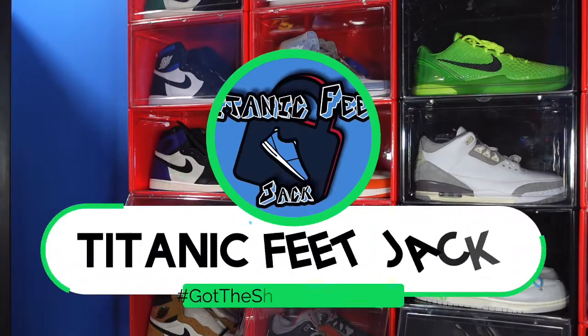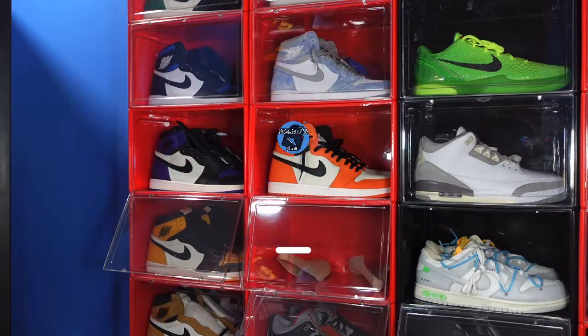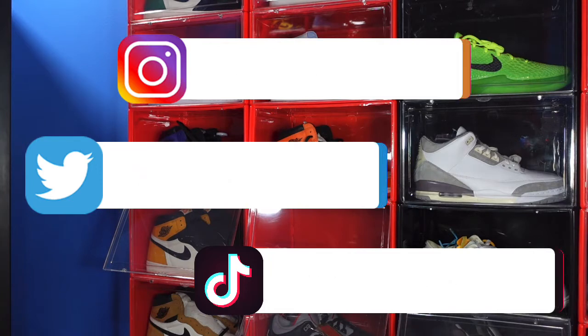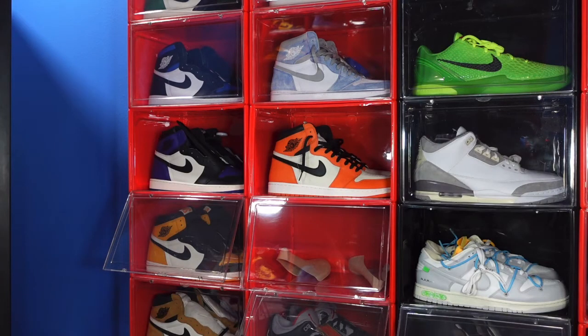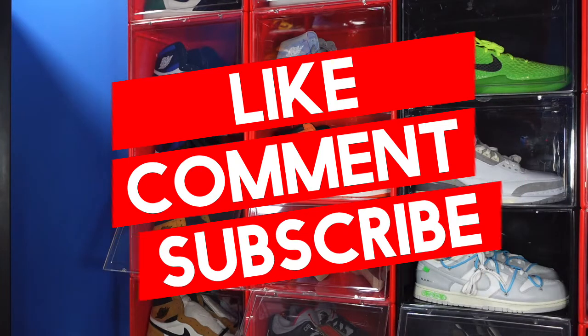What is going on everybody, it's your boy Titanium Feet Jacket. I'm back at you again with another video. I would like to welcome you guys back to the channel. If you want to continue to follow me along the journey as I build my sneaker collection, there's a list of my socials on the screen. I need a favor — I'm trying to hit 2K subs, so if you haven't already, subscribe to the channel, and if you like, hit that like button.